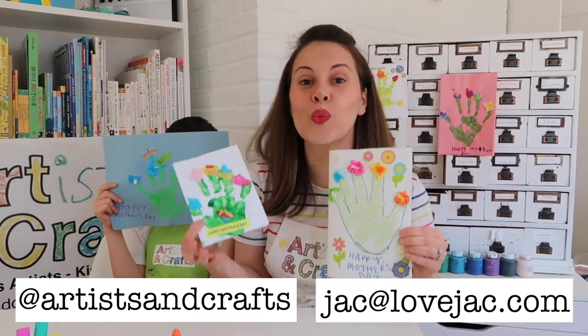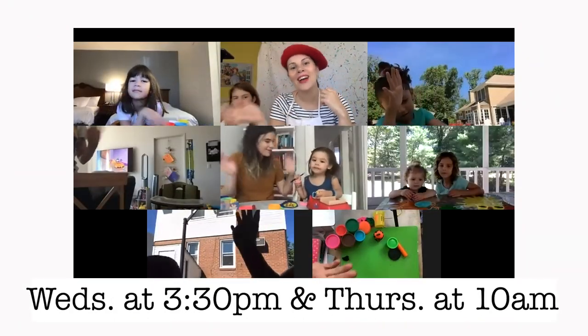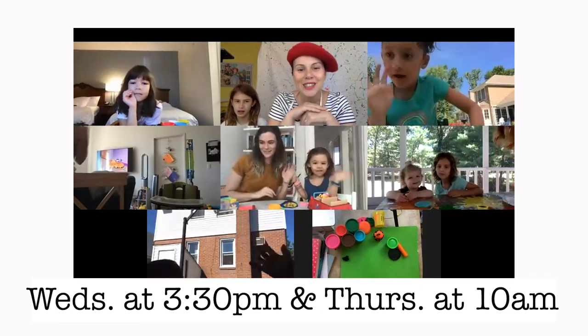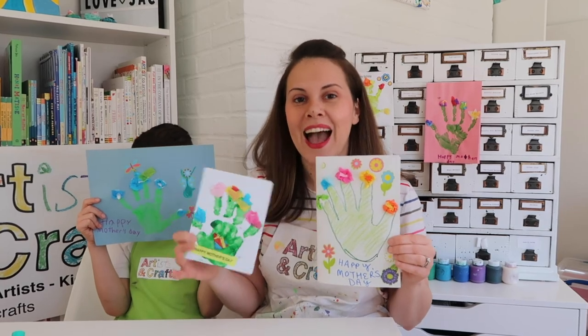We'd love to invite you to join our weekly Zoom classes — 30 minutes of live interactive fun. We're currently teaching Wednesday afternoons at 3:30 and Thursday mornings at 10 a.m. The registration link is below. I hope you can join us. Happy Mother's Day!